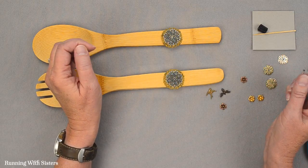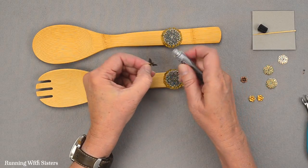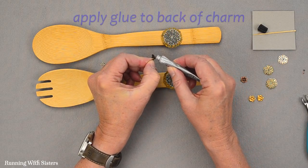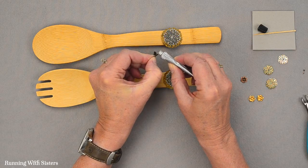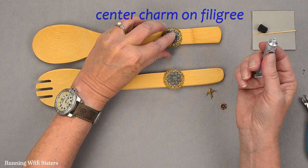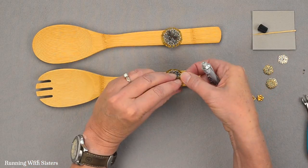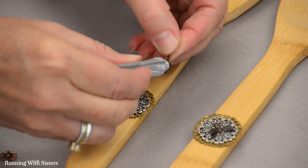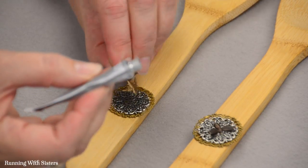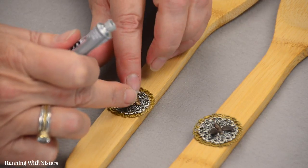Now we're going to put on our charms in the center of these filigrees. This bee charm is a little concave on the underside, so I'm going to give it a little extra glue and set that down right on top in the center of the filigree. You could do matching charms, but we thought it was kind of fun to make them a little bit different — so we have a bird for this one. There's our little bird, and those are looking great already.